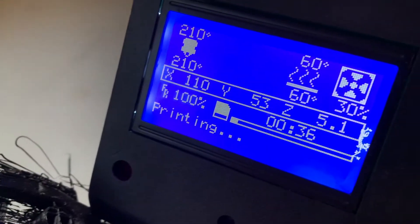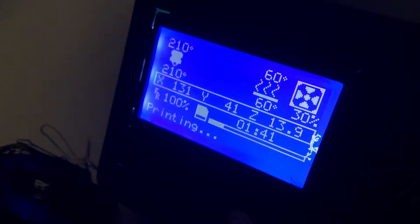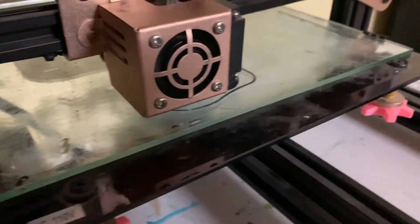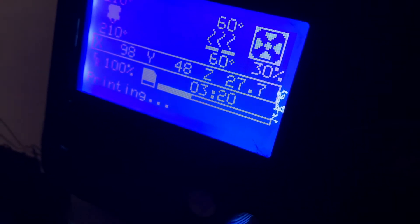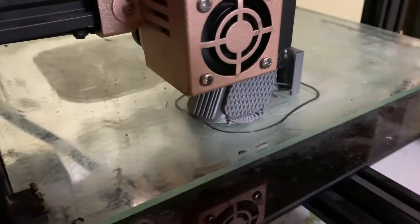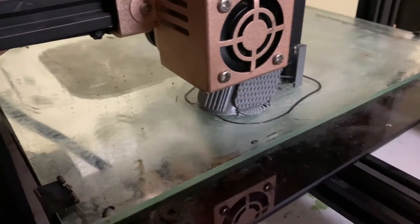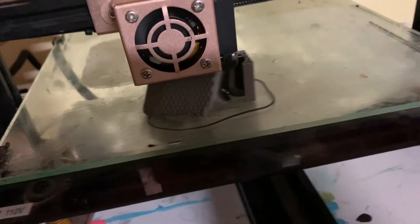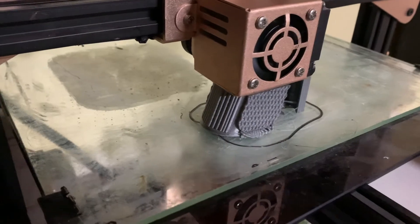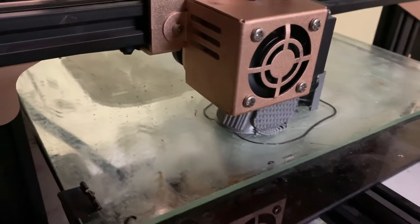The fan is still running. We'll check back in about an hour or so. Okay guys, an hour and 41 minutes in - doesn't look like there's any layer shift yet. Check back maybe in another hour. The furthest we've made it so far is three hours and 20 minutes in, no shifting yet, no layer shifting.